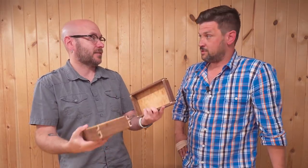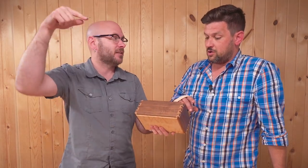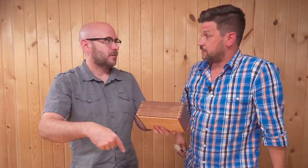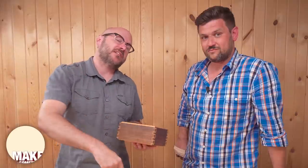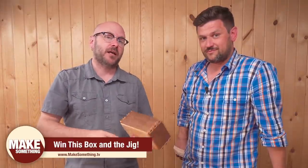We are giving away this box that we made. We're actually going to put two jigs in there — a 6-to-1 and an 8-to-1 as well. We're going to give away a set of them. So if you want to win this box and a set of the jigs, there will be a link down below that's going to take you to my website, and you're going to sign up for my email list, and we will draw a name next week.